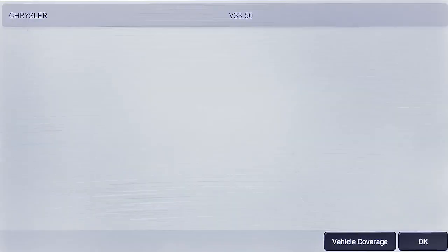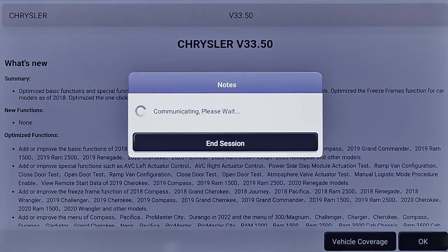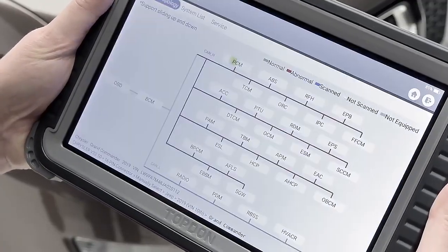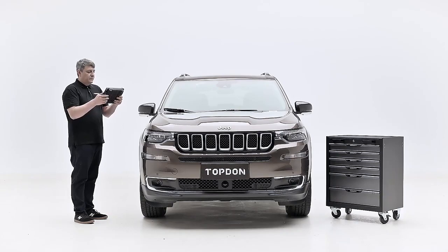Diagnose your repairs with greater detail while using the new Smart Topology Module mapping feature. Conveniently view the entire vehicle system map from a single screen to instantly see which modules are connected within the network and identify a smarter diagnostic blueprint.